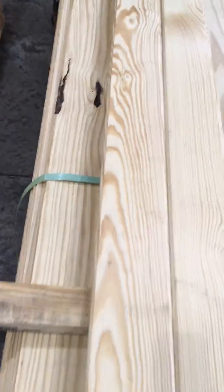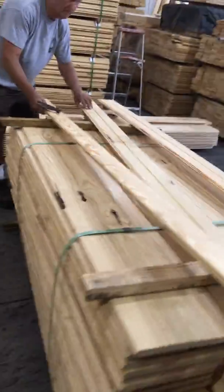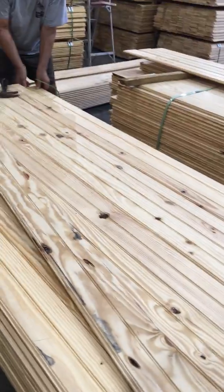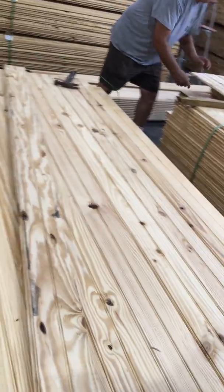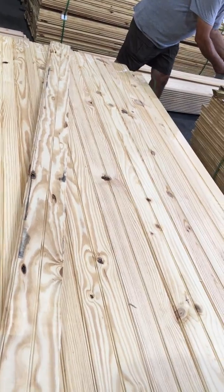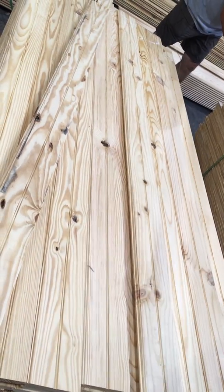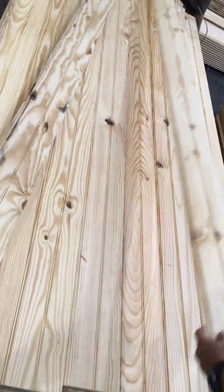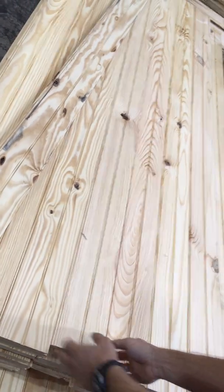We're just going to take these off so you can see what the packs look like as we go through them. Let's go into the top layer — a few knots here and there, this stuff's looking pretty good. This is great for the money, really. And how much is it again? 45 cents a linear foot.